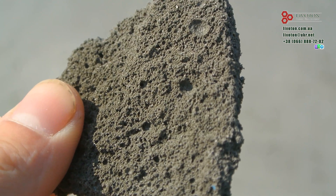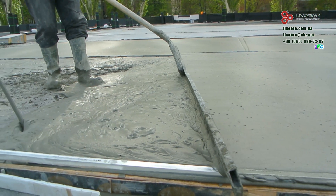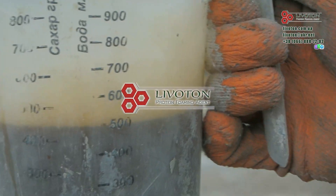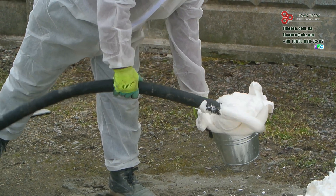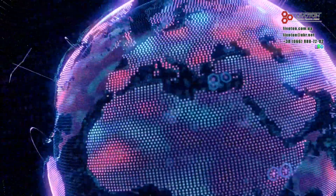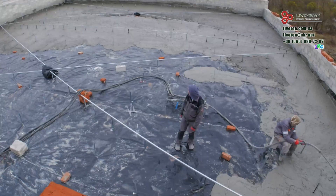Now let me tell you why foam concrete has been underestimated recently and why it is becoming an increasingly popular material. The main problem with foam concrete is the quality of the foam — it is the key component for forming foam concrete. If the foam is unstable, the bubbles collapse and the material settles, which created the myth of the unreliability of foam concrete. However, there is a solution. Our Livitin foaming agent creates a stable, finely dispersed foam that does not settle or delaminate, keeping the foam concrete strong, warm and durable. We have been producing our foaming agent in Ukraine and exporting it worldwide for over 10 years, and thanks to it, thousands of cubic meters of high-quality foam concrete were produced in Ukraine in 2024.